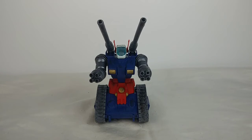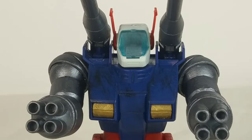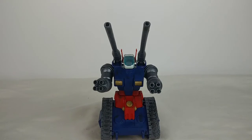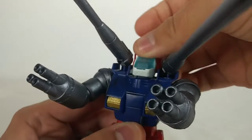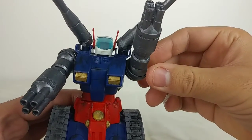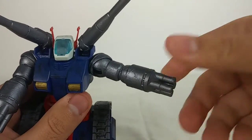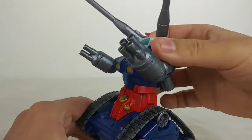As for the accessories, there are none — just like I have no friends. Let's move on to poseability: limited ball joint at the head, ball joint on the shoulder cannons, rotation at the arm, the arms can go out, swivel at the rapid fire cannons, and very limited waist swivel.